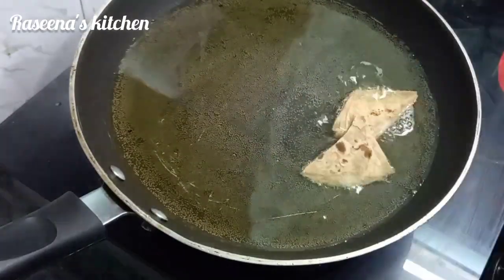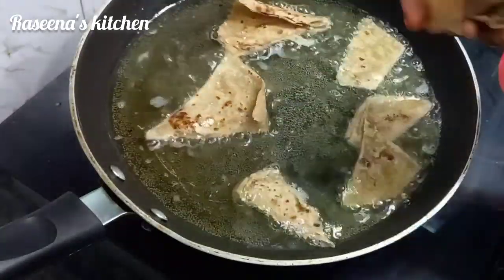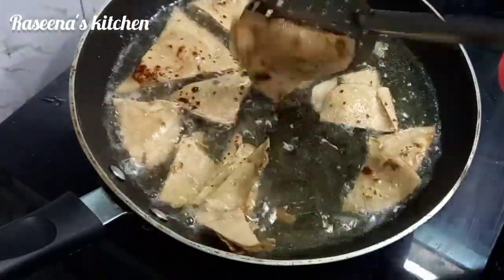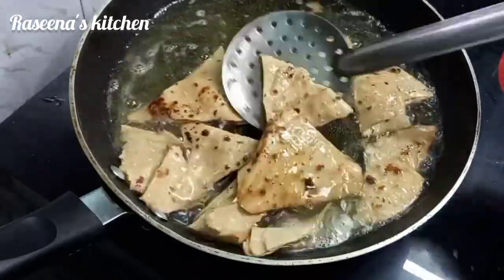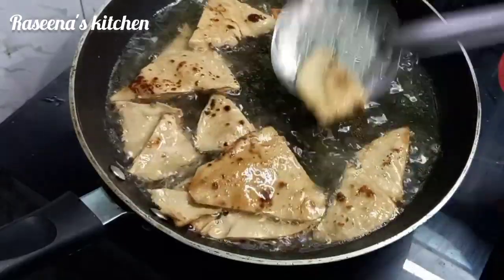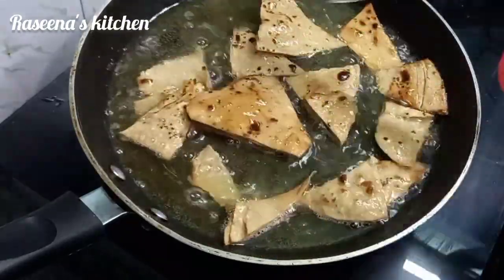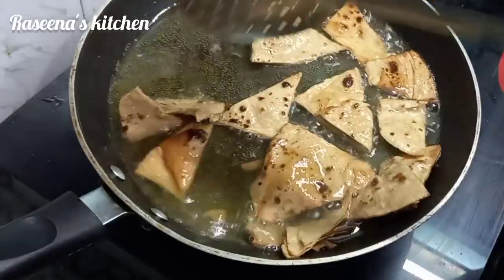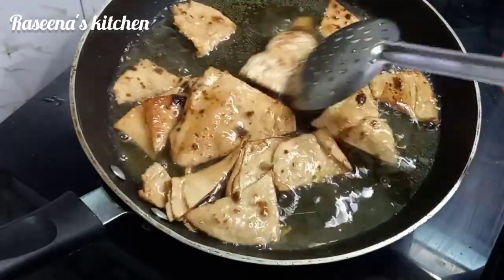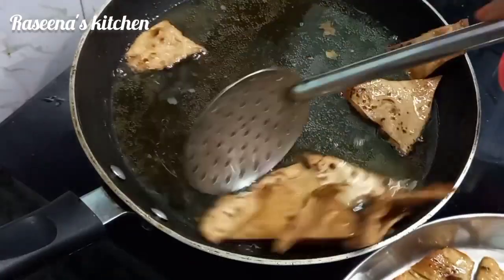Let's fry the chapati on medium flame. We will use the same cut and try another way to cook the chapati. It is very easy and crispy — make sure to fry it properly.